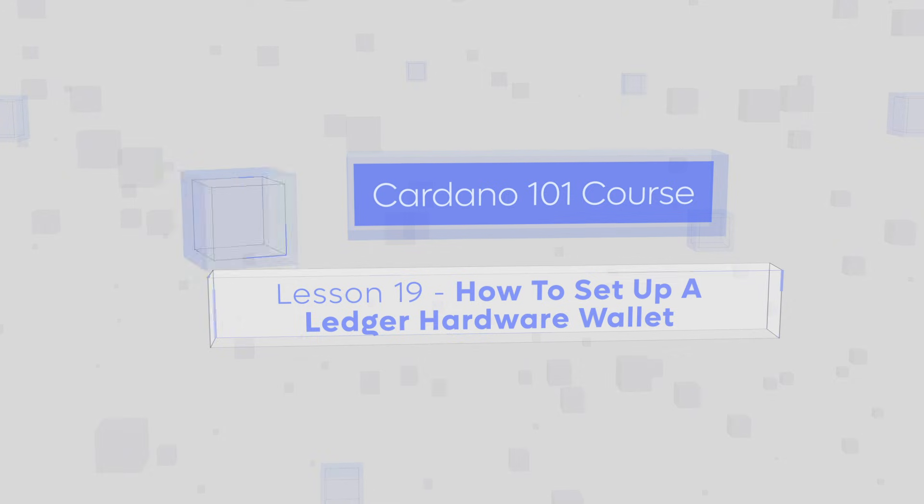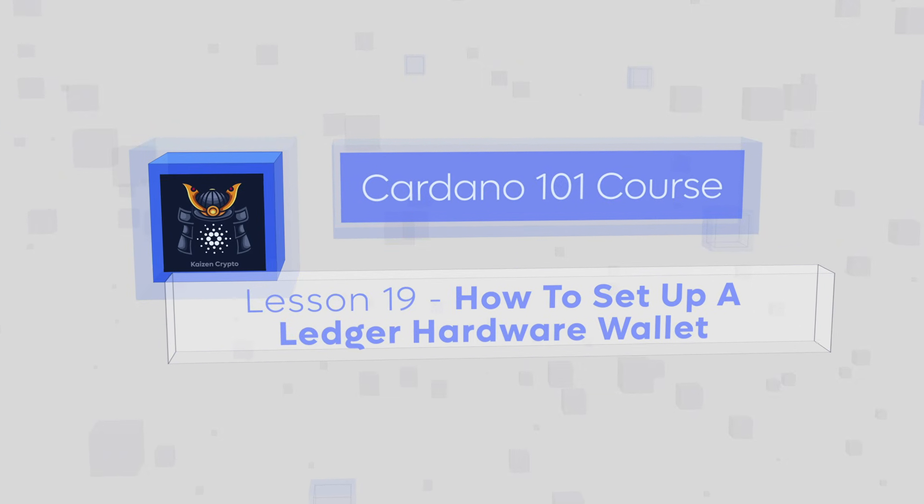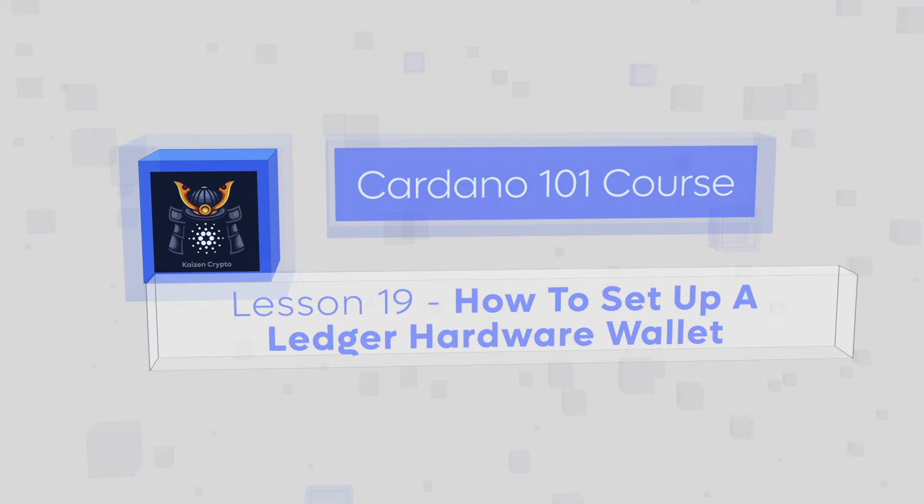One of the best ways to keep your crypto safe and secure is to use a hardware wallet such as a Ledger or Trezor. In this lesson we'll talk more about the importance of cold storage for holding crypto, as well as walk through the process of setting up a hardware wallet.